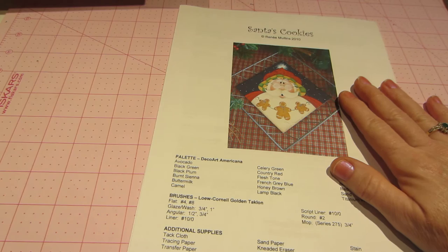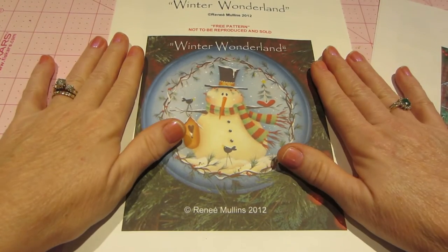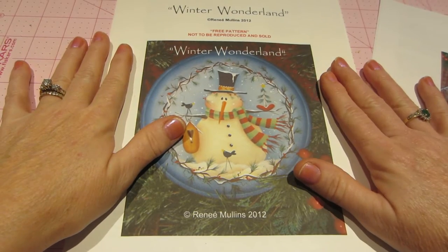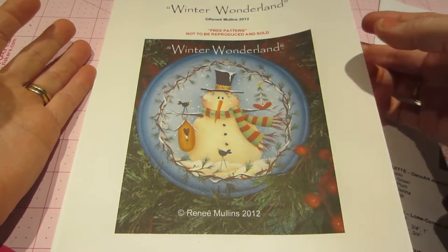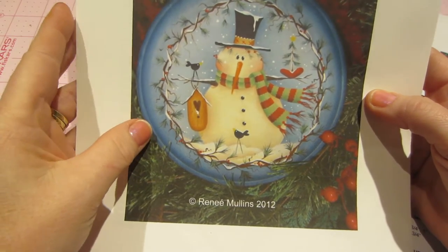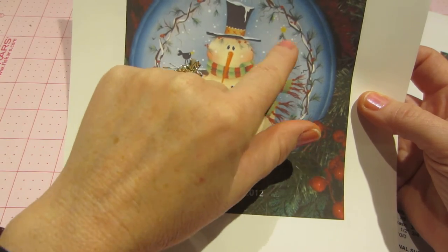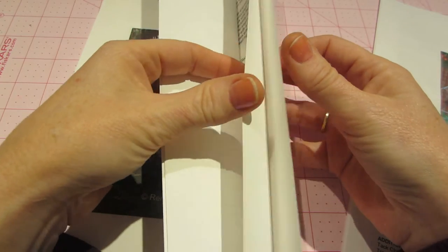Renee happens to have some free patterns on her website, which is why I thought it'd be nice to paint one. If you want, you can go to her website, download the PDFs, print them out, and paint along with me. This one I just saw today and I love it — it's called Winter Wonderland. It's a cute snowman with a birdhouse, a little tree on his other arm, and a bird. Just adorable and a little bit bigger, which I liked.